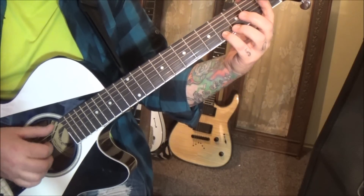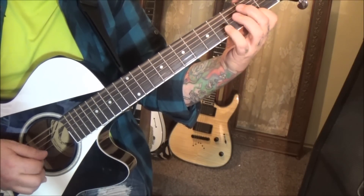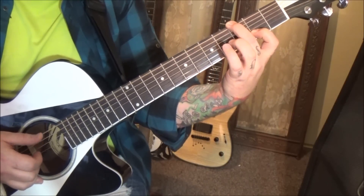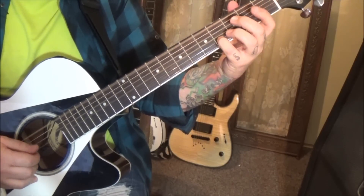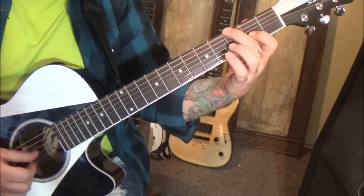Start with the roll. Open D, 4B, 2B — keep that there. Go 3E with the 2B, pulling off to open B, pluck the open B. Then 2G.